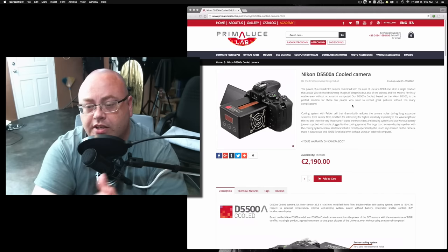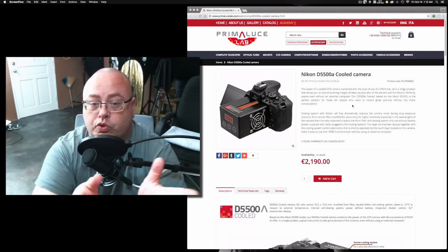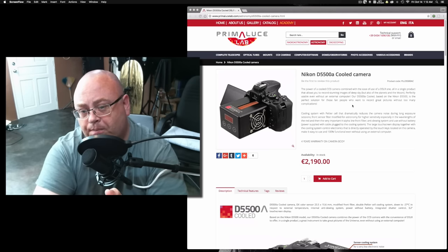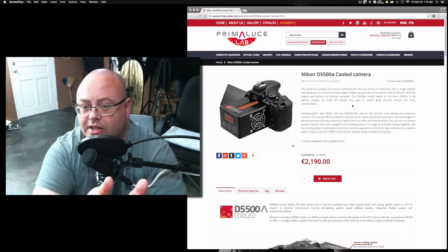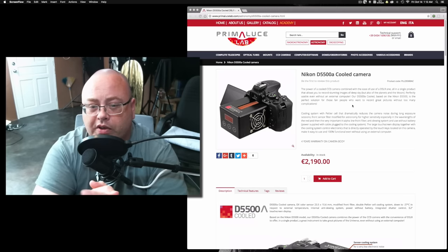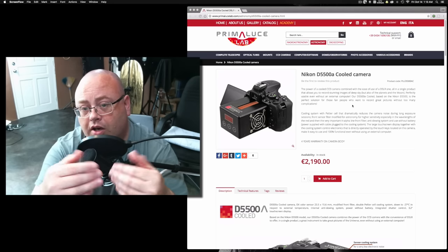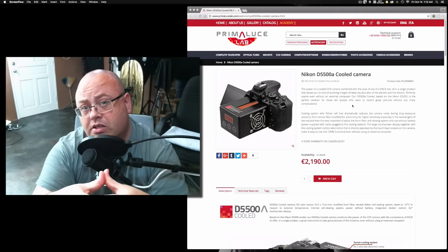This seems pretty interesting, though I'm not sure how many people would just run out to grab it. It seems kind of gawky on the end, but I can see that some people would find it useful. I would really expect to see something like this on a full-frame camera instead of just an APS-C camera, even though a lot of astrophotography cameras have traditionally been APS-C.